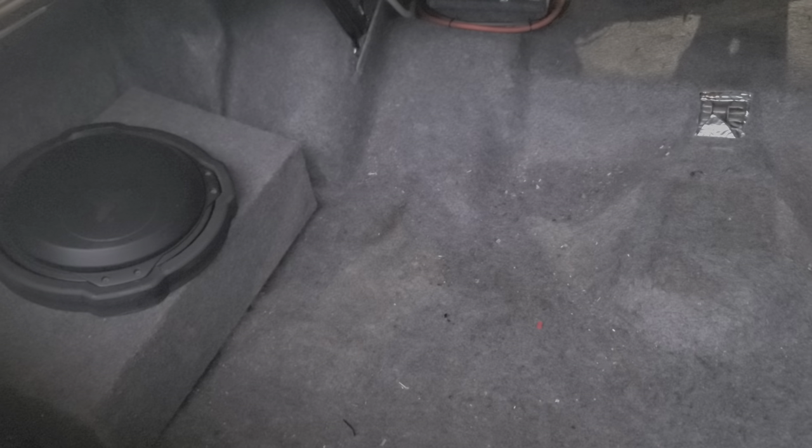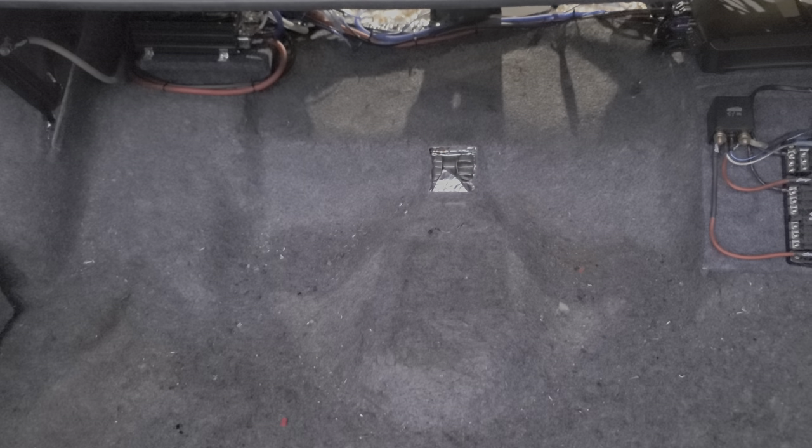My main goal with this build was to have a nice sound system without losing my spare tire. I wanted to keep it in the stock location and still maintain my trunk space. It was quite a challenge fitting everything back in there tucked away.